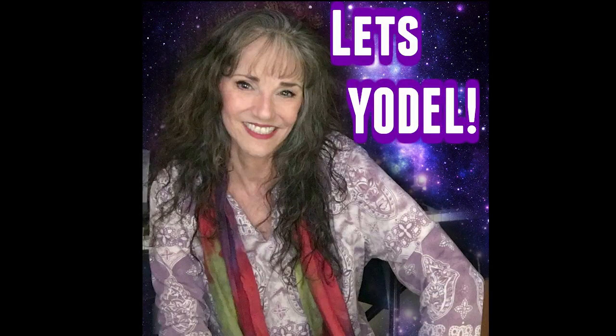That's it! Alright, I'm back in the studio. I'm gonna do this yodel for you and slow it down.